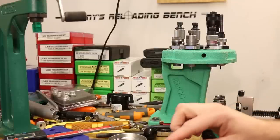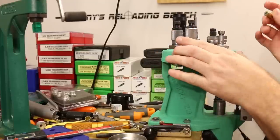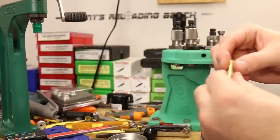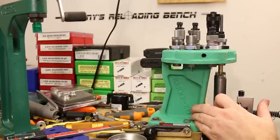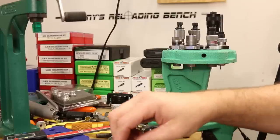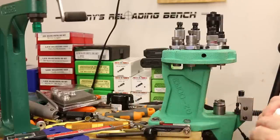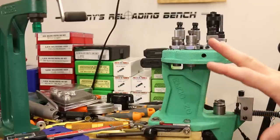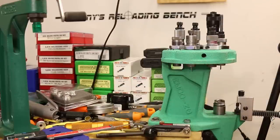While we're set up, I go ahead and resize the Gemtech brass as well. Now all our brass has been resized. I wipe them off with alcohol to remove the lube, then we'll take measurements to see if we can tell any difference between the different dies.